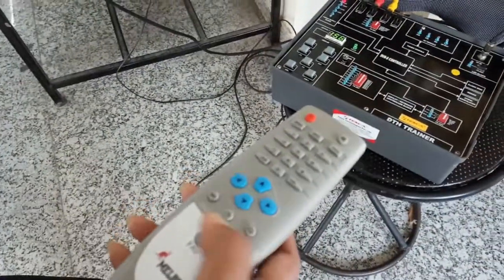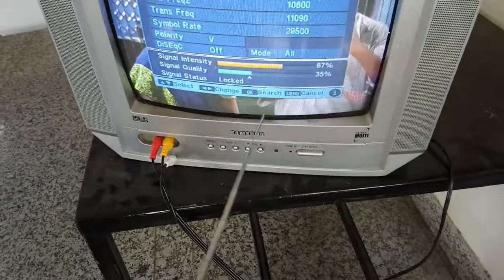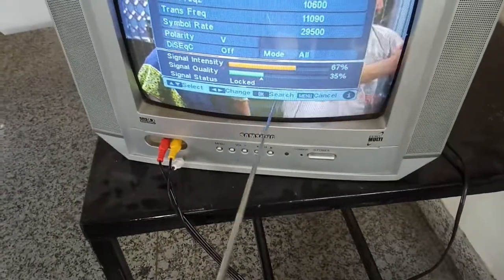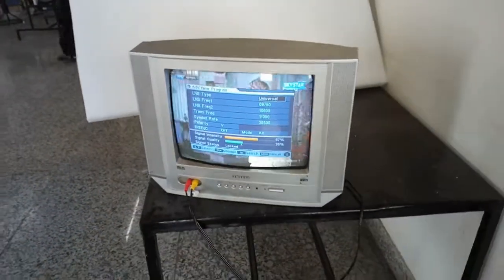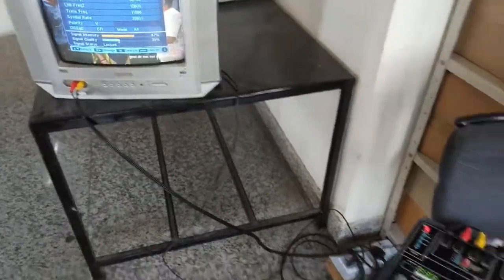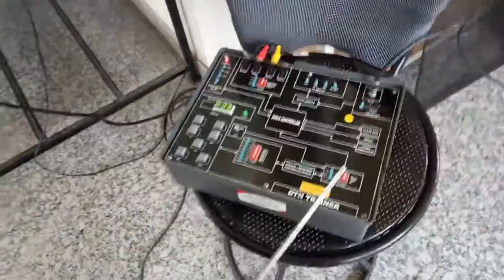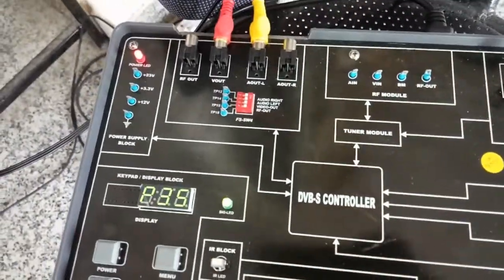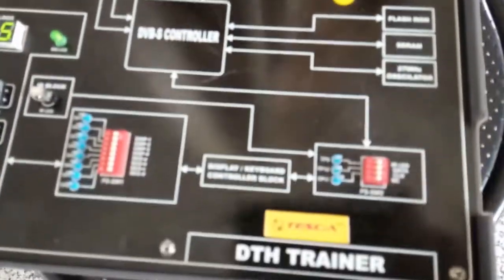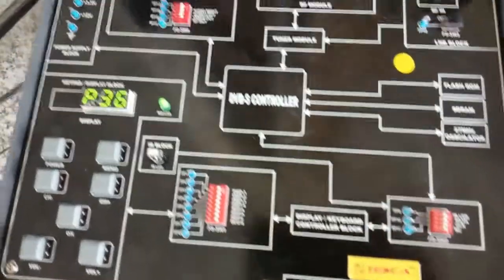Using the remote provided with the kit, press Search. A search window will appear on the TV showing signal intensity and signal quality. The signal quality needs to be at least 30% to get channels on the TV. Keep all the fault switches at the on position in the DTH trainer to get the signal.